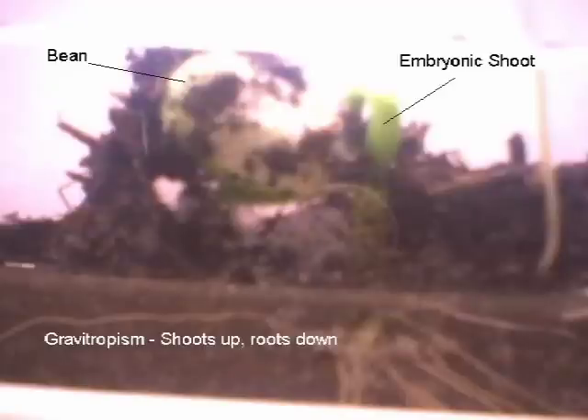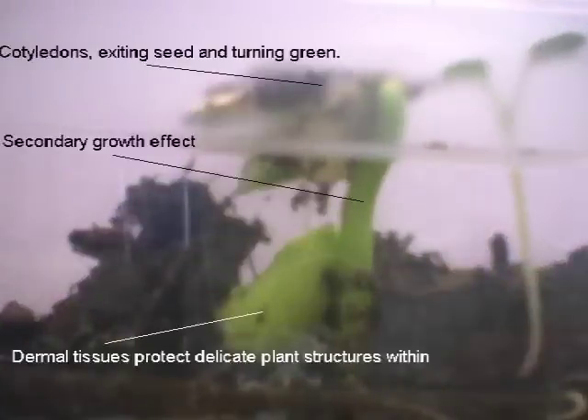Using gravitropism, the embryonic shoot compels this amazing lima bean out of the ground. The lima bean also grows in circumference because of its secondary growth. Notice how the phototropic plant tries to flee as the infallible leaves steal away all the light.